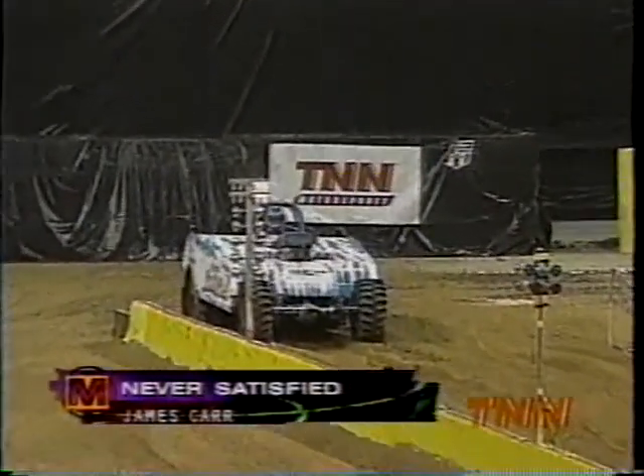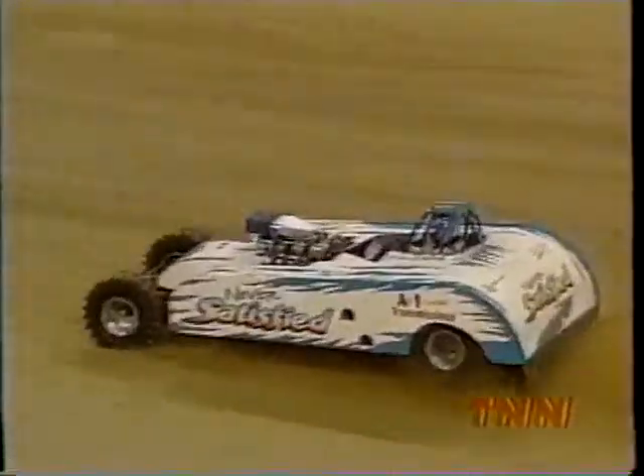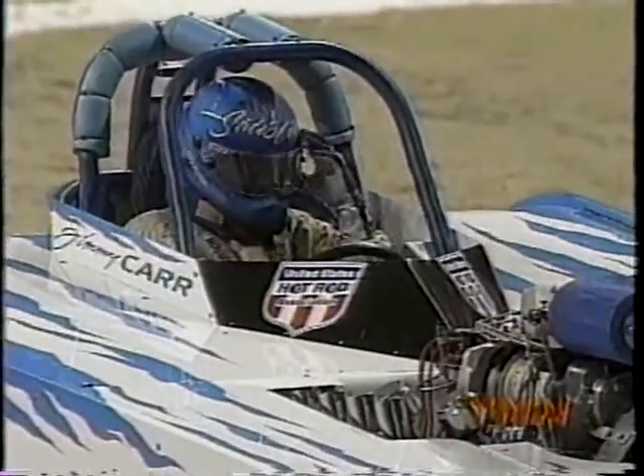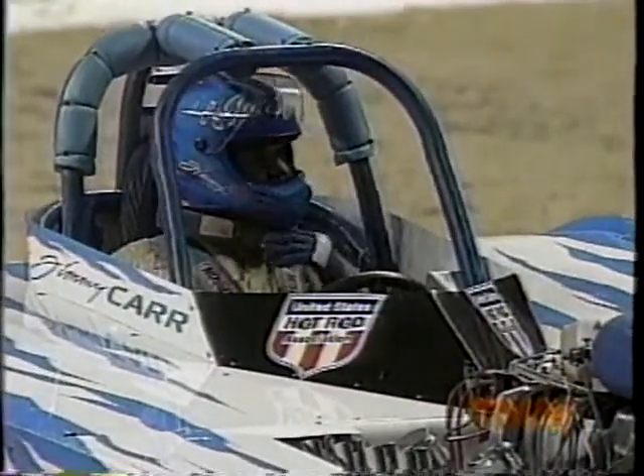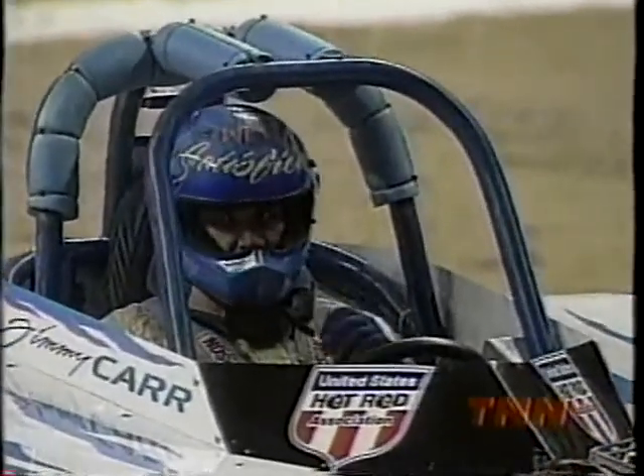We've got a 510 Rodec engine, another of the real big power plants that make a lot of horsepower. James Carr out of Trenton, New Jersey with a solo run has successfully completed it and will move on. You get a look at it again on the replay — Never Satisfied, outstanding run. Didn't have to race anybody, but you really want to still put down a good time.